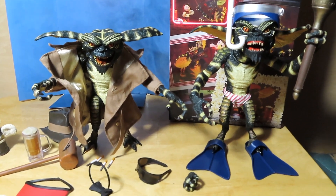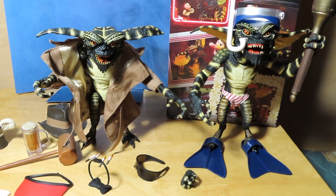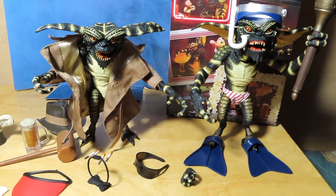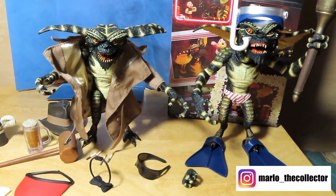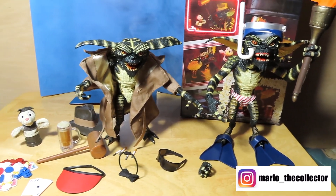Just more gremlins for the collection. Stay tuned to the end of the video for the photos. I hope you guys enjoyed the video — keep on collecting, subscribe if you haven't already, and I will see you all next time. Bye bye.